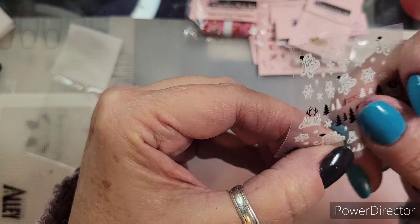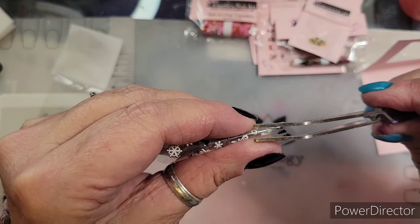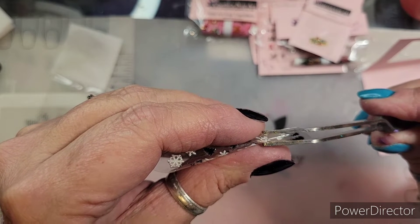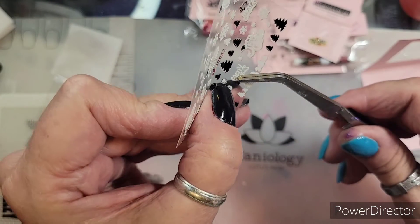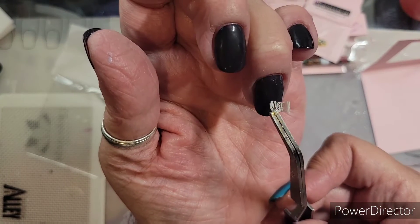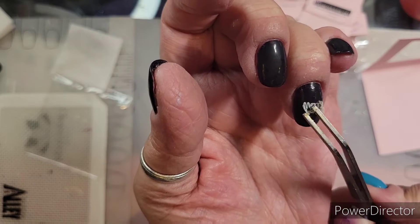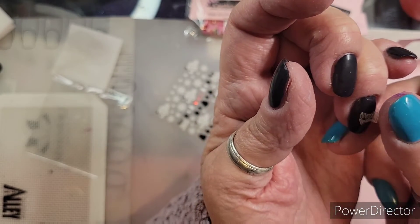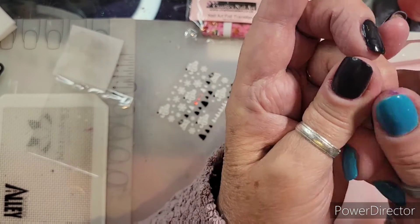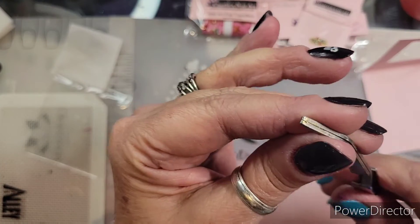I thought I would start out my Christmas videos with a Charlie's Nail Art. I'm gonna try to peel it off — come on, very sticky — and I think I want to put it right here. I'm gonna let go of it, hopefully it's somewhat centered. This is an easy way to do a quick mani.